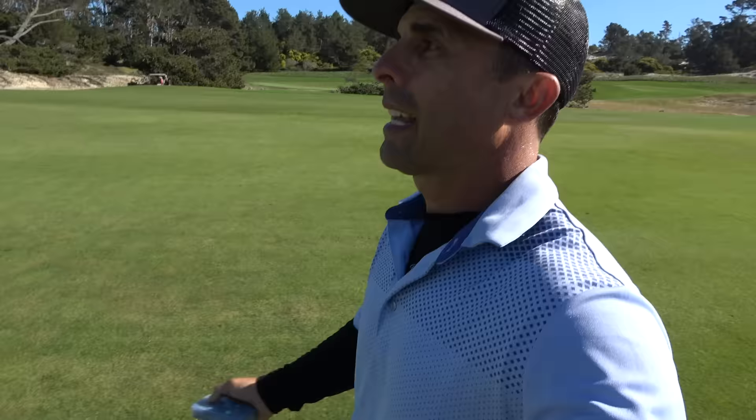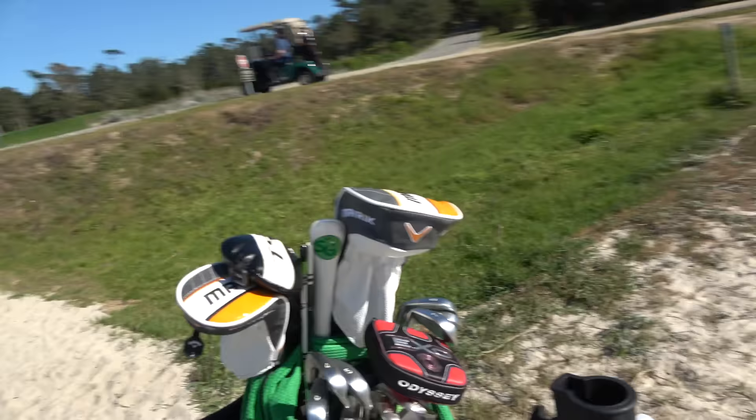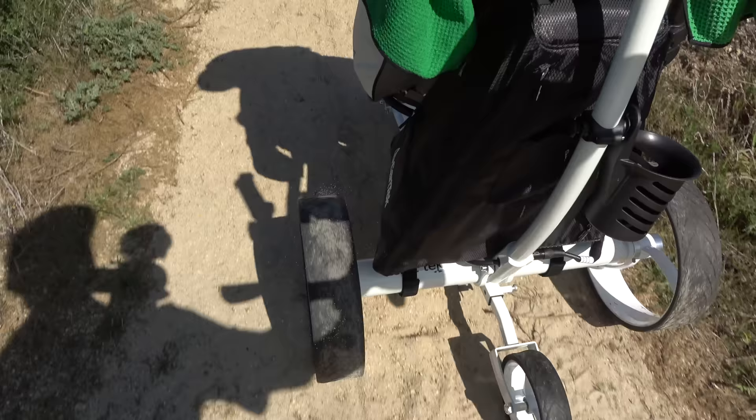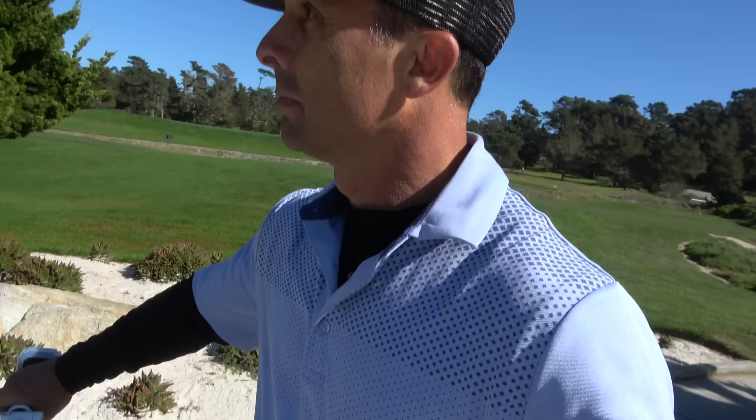Rocking through the sand — let's see how she performs. It's got some power to it, that's for sure.